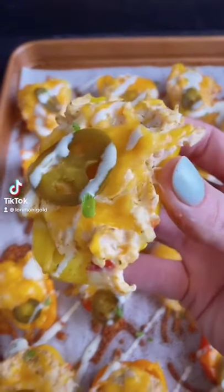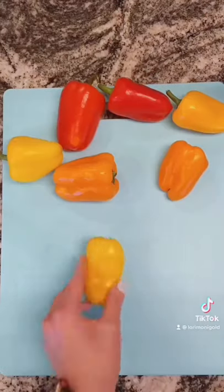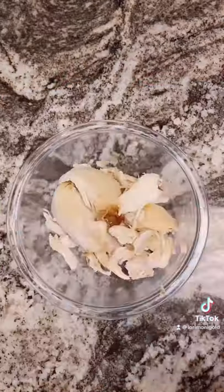Here is another super easy low carb meal you need to put on your menu. To make these cheesy chicken peppers, all you want to do is grab some of the mini bell peppers, slice them in half, take a spoon, and scoop out the insides.